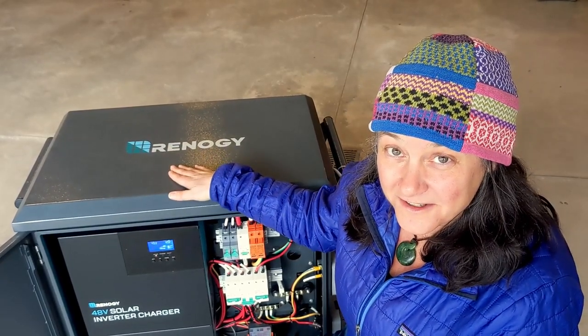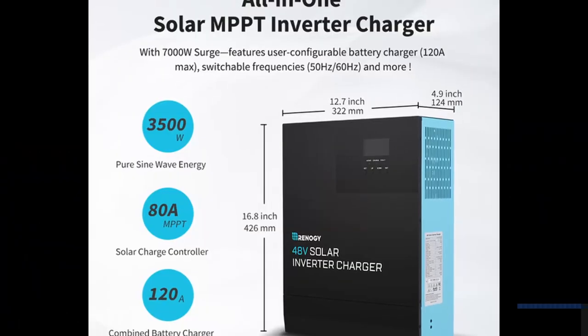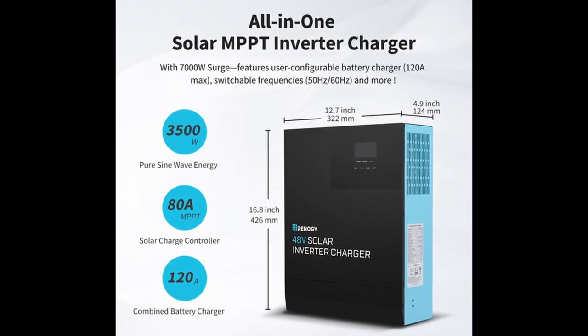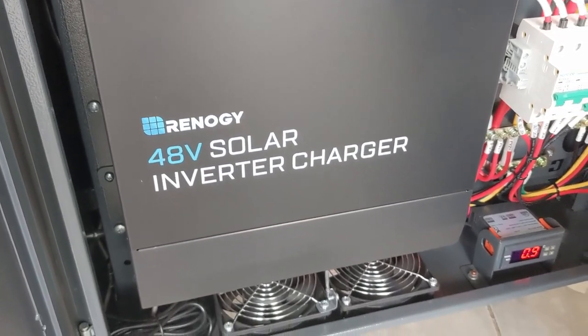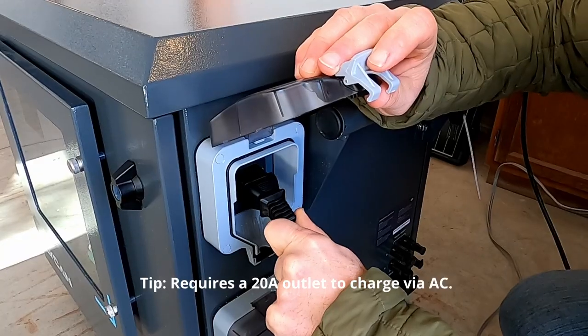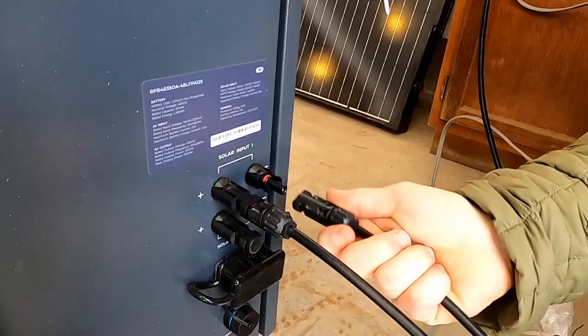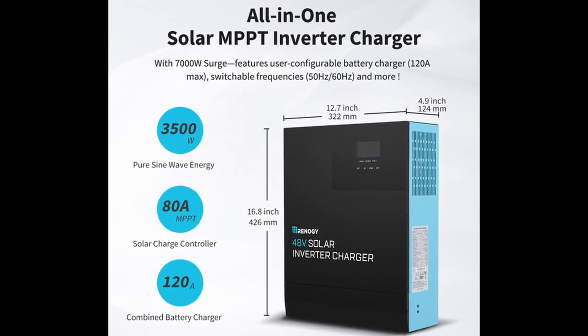Around the other side of the unit is a 48 volt solar inverter charger. This is a hybrid system that includes a 3,500 watt pure sine wave inverter and a 40 amp battery charger so you can charge off of AC, a gas generator, or solar. It also includes an 80 amp MPPT charge controller.